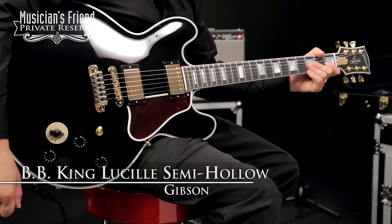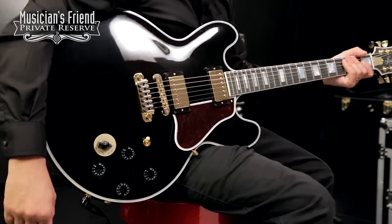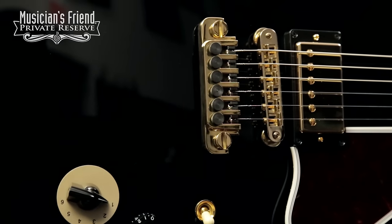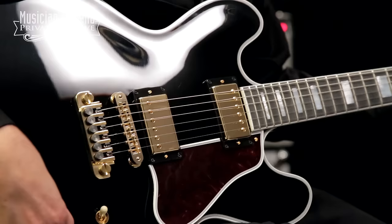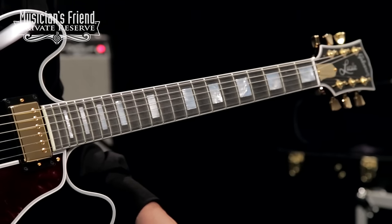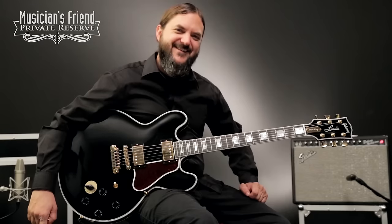This is the Gibson BB King Lucille semi-hollow electric, and this is an ES-355 built to BB King's own specs. You've got no F-holes to resist feedback. You've also got this great fine-tuning tailpiece, making it very easy to adjust tuning on the fly. 490R, 490T pickups in this one, also the 6-way Veritone switch that I'm going to go through, and you've also got stereo outputs on this instrument as well. You've got beautiful block inlays on this guitar, as well as the nice inlaid Lucille Gibson logo and gold Grover tulip tuners. So, let's check it out. Here we go.